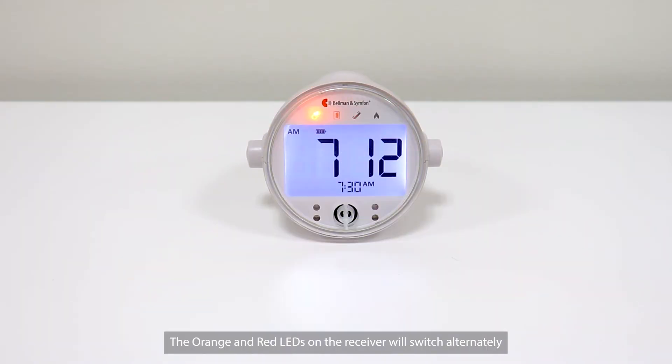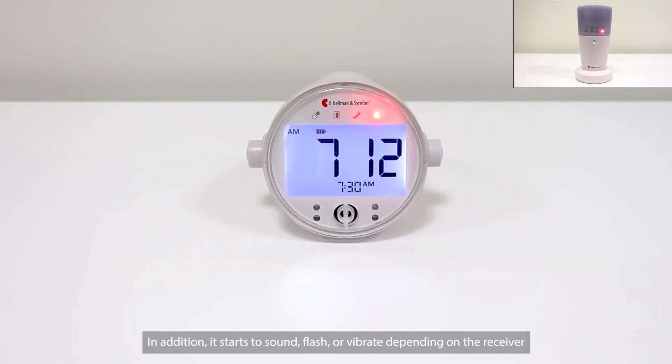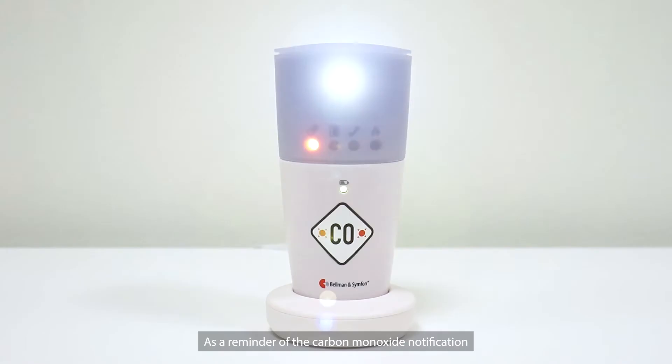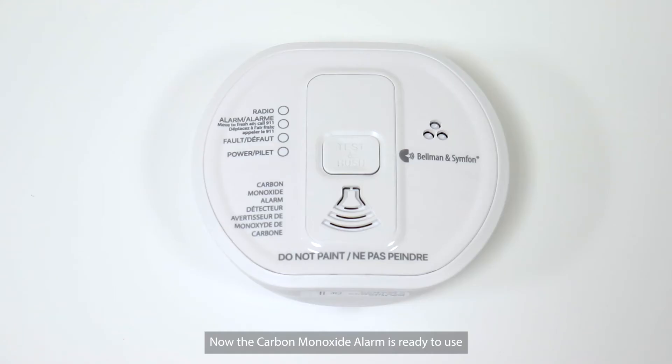The orange and red LEDs on the receiver will switch alternately. In addition, it starts to sound, flash, or vibrate depending on the receiver. You can use the sticker to place on your receiver as a reminder of the Carbon Monoxide Notification. Now the Carbon Monoxide Alarm is ready to use. That's how easy it is to set up.